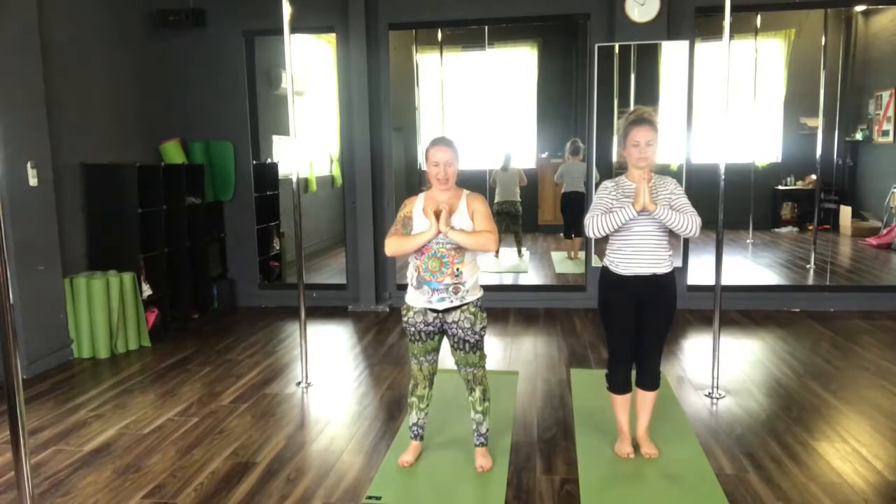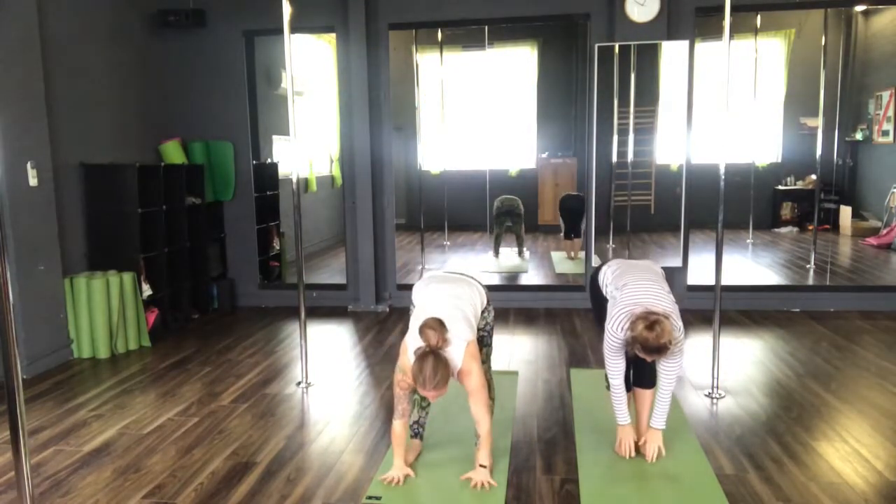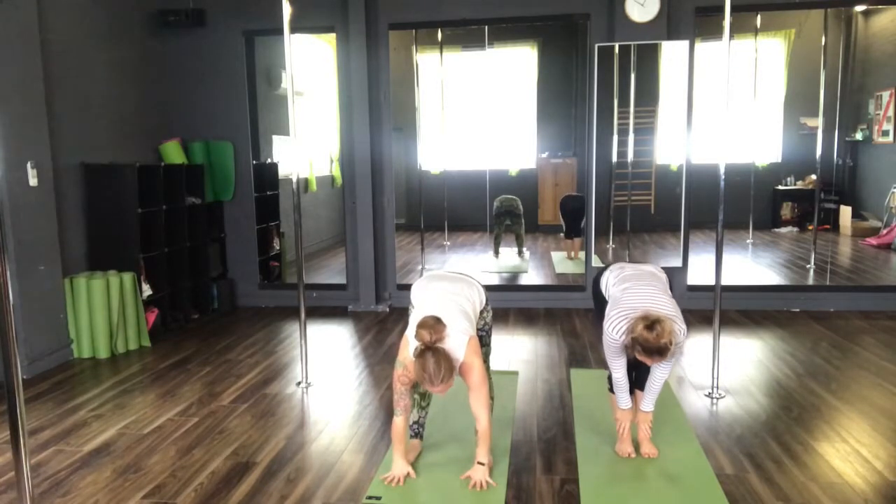Coming into our sun salutation A. Take an inhale, reach the arms high. Exhale, Uttanasana, forward fold. Inhale to your halfway lift. Exhale down, forward fold.